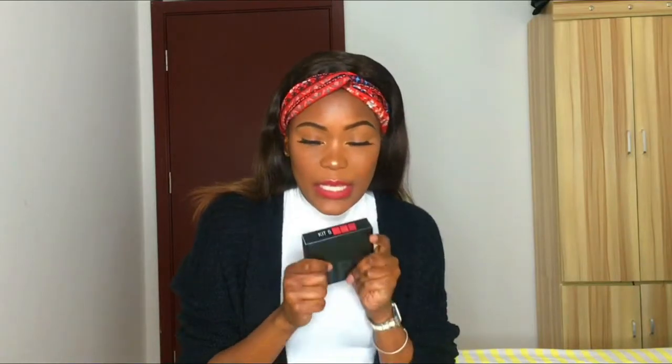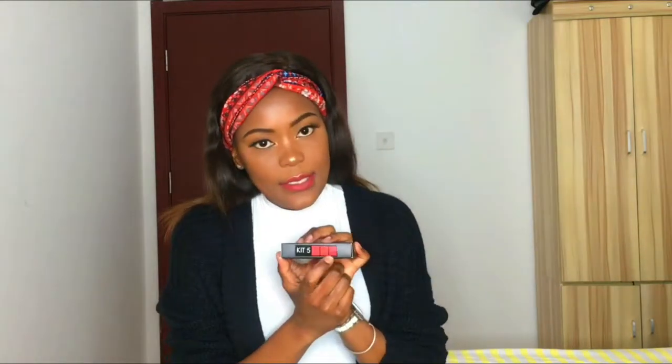So here I have this kit from Focalure. It has three lip crayons inside and I got kit number 5, which contains these three colors. I actually didn't buy these — I got them for free after ordering some of their makeup from their Taobao online store. The things I ordered reached a certain amount and they gave me these three crayons for free.